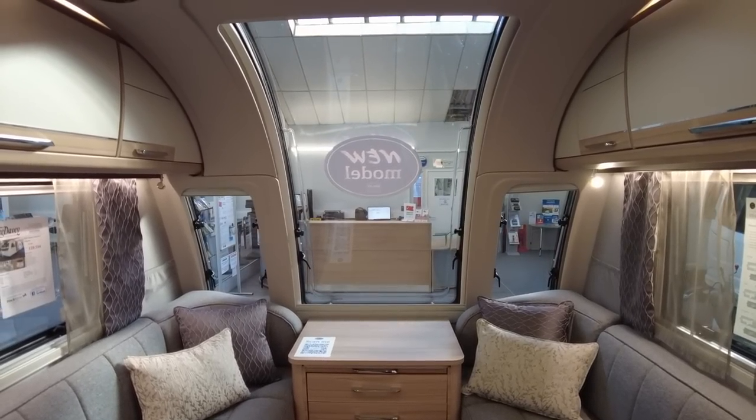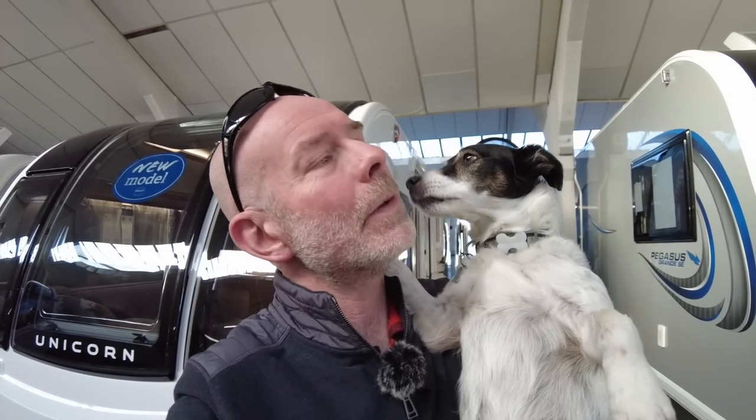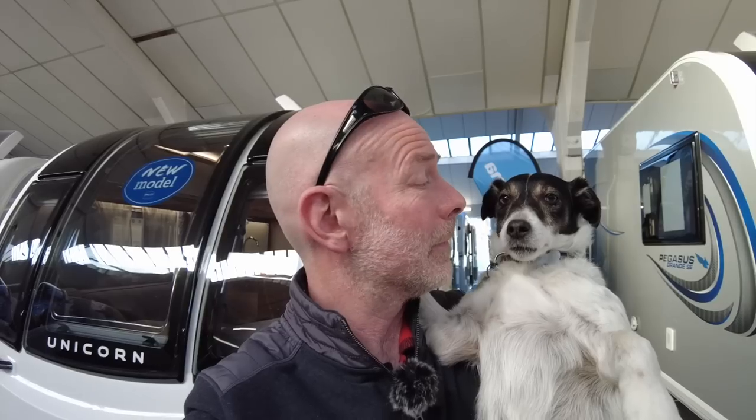So there you have it — the very beautiful Bailey Unicorn 5 Cabrera. I hope you enjoyed that quick tour. A huge thanks to Lee Davy Caravans of Maidstone in Kent for allowing us to have a look round. I'll leave links to Bailey and to Lee Davy in the description below. If you enjoyed this video, please give us a thumbs up and subscribe if you don't already. From Dougal and from me, thanks for tuning in. I think that one gets the Dougal lick of approval!